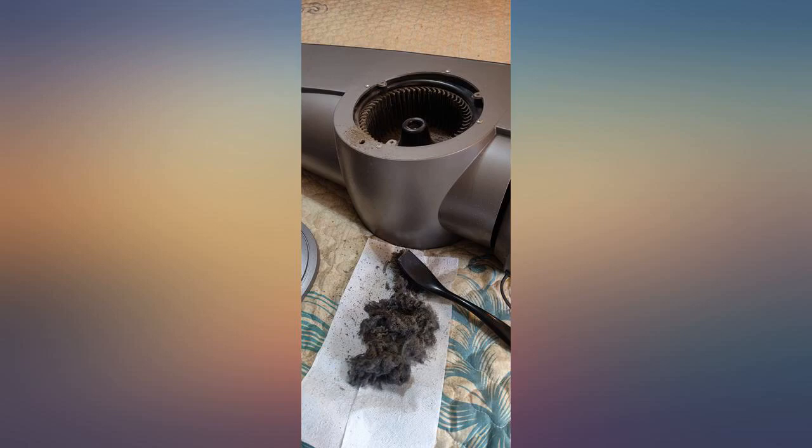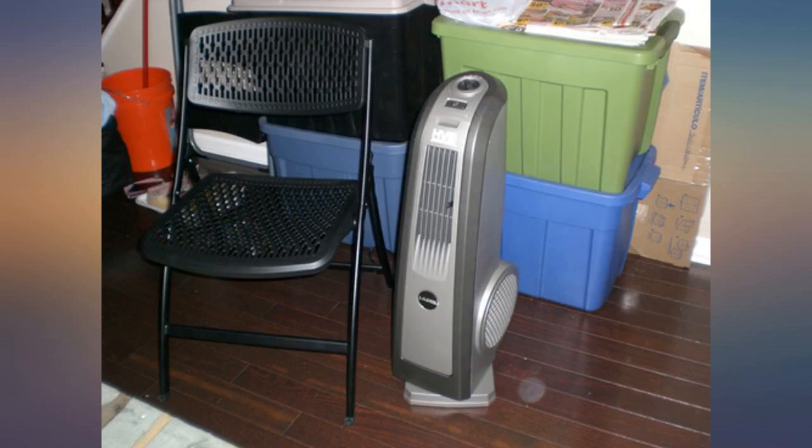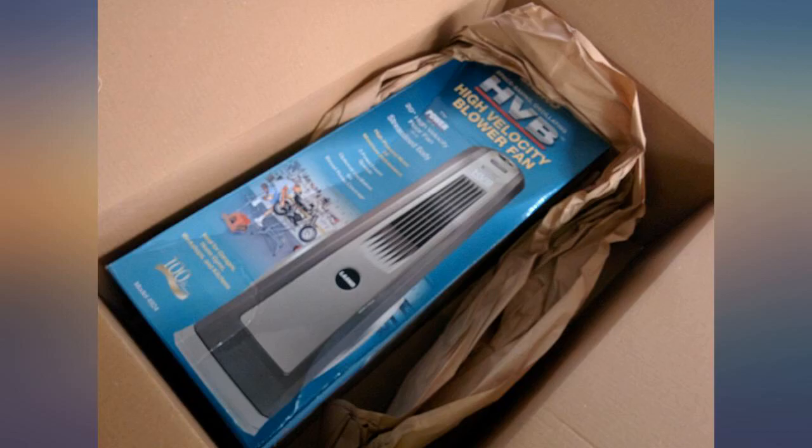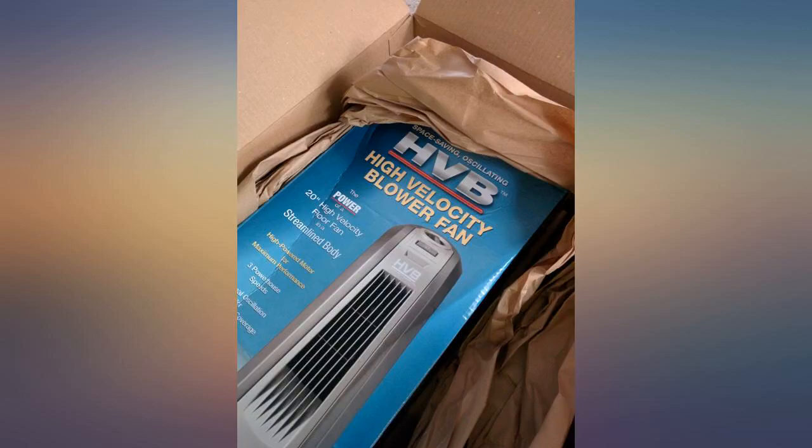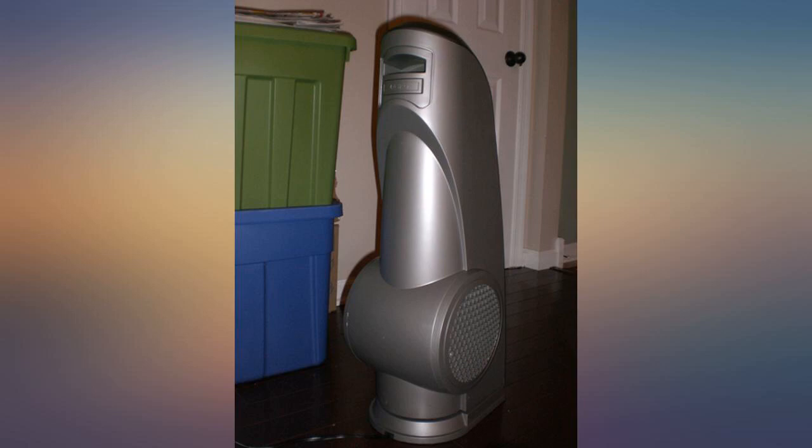In a good way. My last one I had for at least 10 years or so — it still works, but it stopped oscillating, so I finally gave in and ordered a brand new one. Man, this has to be by far the best fan in the whole world. It's not too big, fits perfect anywhere in a corner of a room.